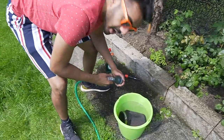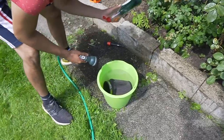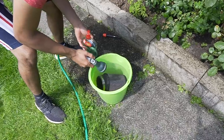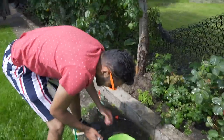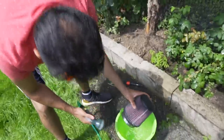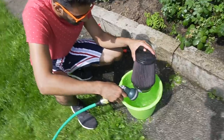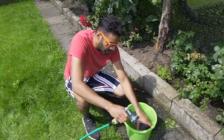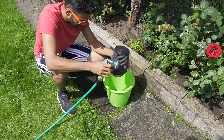Right, get some Fairy liquid. Look how dirty that is - look at that. You filthy thing. Give it a cheeky little rinse. I think I'll give it another run to be honest because it's just full of shit. Let me fill this up again.